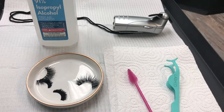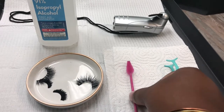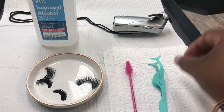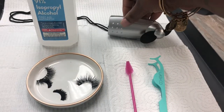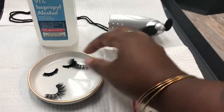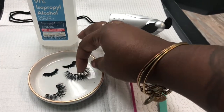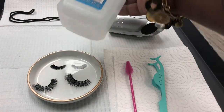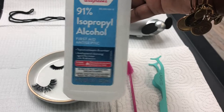Alright, here we go. So I have my lash brush, my tweezers, my handy dandy fan, my lash tray with my lashes — love these lashes — and last but not least, I have my alcohol. This is what we're going to use to clean the lashes.